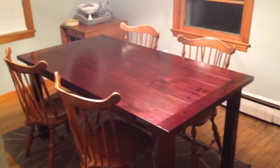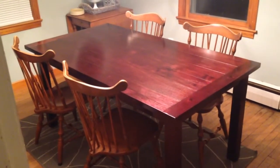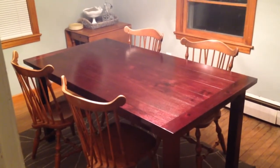Alright, once your table is done and put together, this is what it looks like. We just kind of put some chairs in front of it to give you an idea. It's actually a really nice table, it's really heavy. Be sure to subscribe to our channel.